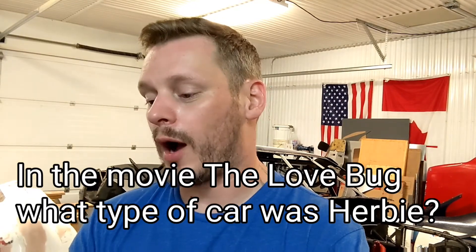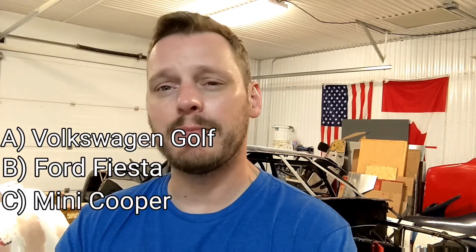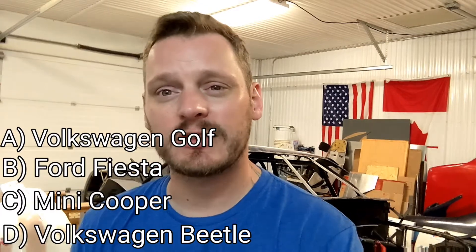Let's talk about HowFast trivia. Last week's question was for the Bond fans: which Bond girl did Citroën feature in their 1985 advertising campaign? The options were Grace Jones, Ursula Andress, Honor Blackman, or Diana Rigg. The correct answer — which none of you got — was Grace Jones. This week's question is a bit easier: in the movie 'The Love Bug,' what type of car was Herbie? Options are A) a Volkswagen Golf, B) a Ford Fiesta, C) a Mini Cooper, or D) a Volkswagen Beetle. Leave your answers in the comments. You can reach me at howfast10@gmail.com or find me on Instagram at how__fast. Catch you guys next time — let's find out how fast we can make this car go!